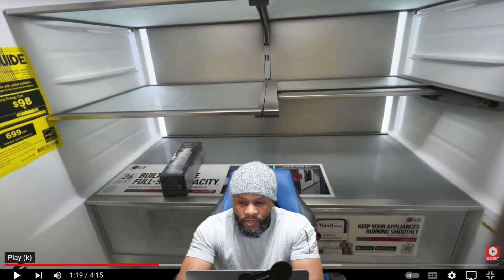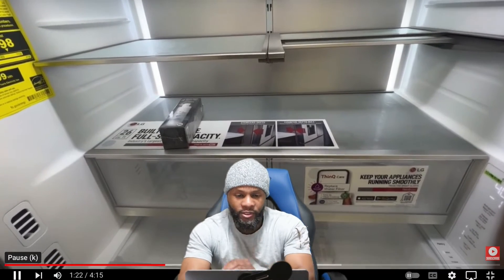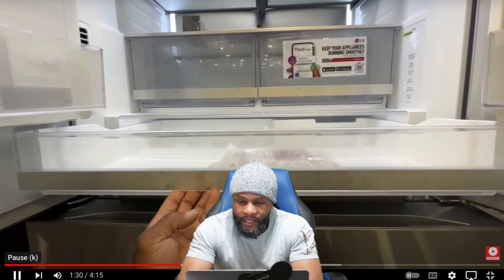Let's check out different portions and get into the manual a bit more. We're going to talk about the pantry — it slides out, and you can select different temperature settings: meat, deli, or produce.